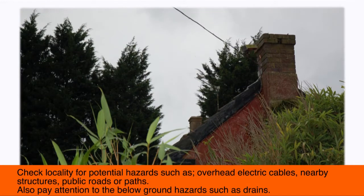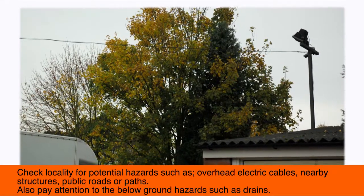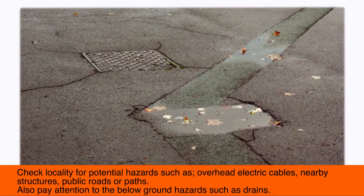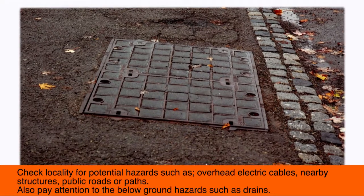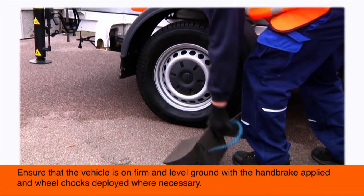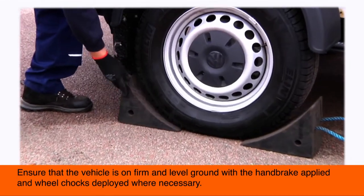Check the locality for potential hazards such as overhead electric cables, nearby structures, public roads or paths. Also pay attention to below ground hazards such as drains. Ensure that the vehicle is on firm and level ground with the handbrake applied and wheel chocks deployed where necessary.